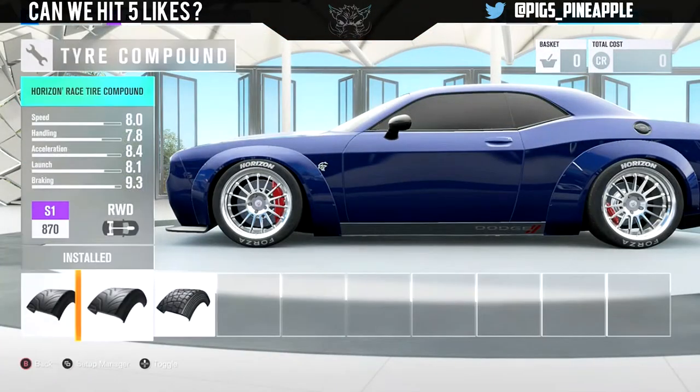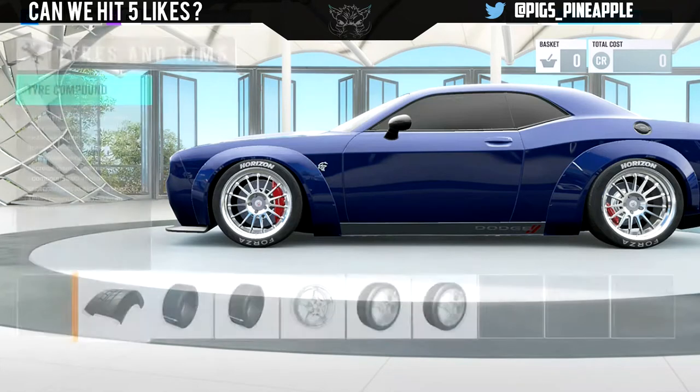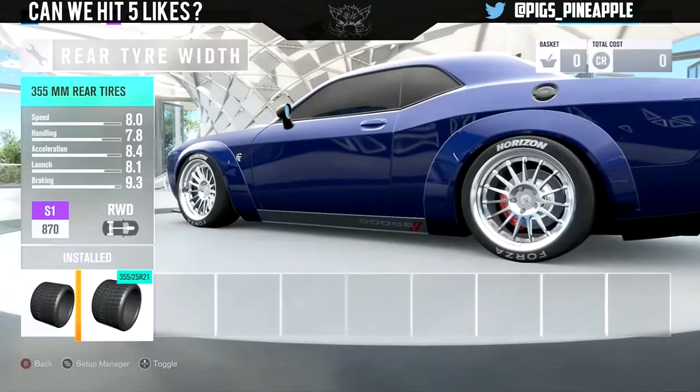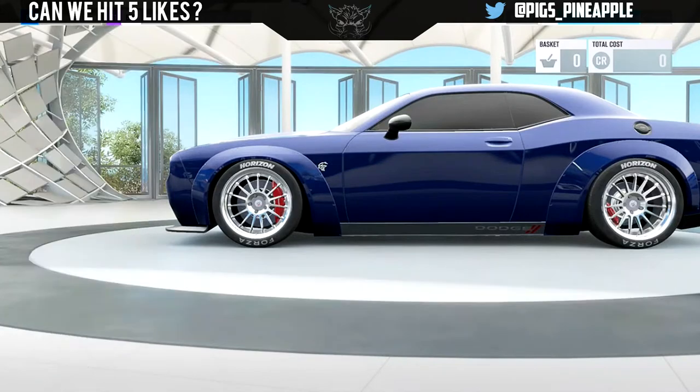Rims and stuff. To have it in Forza right, we need race tyre compound. Normally I have race tyre compound on for drifting when I've got over 700 horsepower — it's just something I do. Forza knows we need to make them tyres so thick.